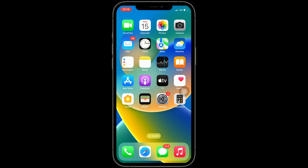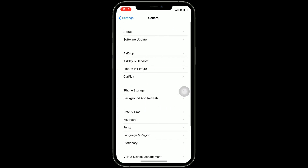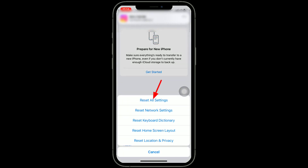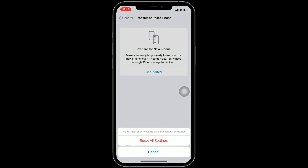Solution 4 is: Reset All Settings. When you do Reset All Settings, all your customized settings will go back to default settings, but no data or media will be deleted. Go to the Settings app, tap on General, scroll down and tap on Transfer or Reset iPhone, tap Reset, then select Reset All Settings. Enter your iPhone's passcode, tap Reset All Settings, and again tap Reset All Settings to confirm the process.